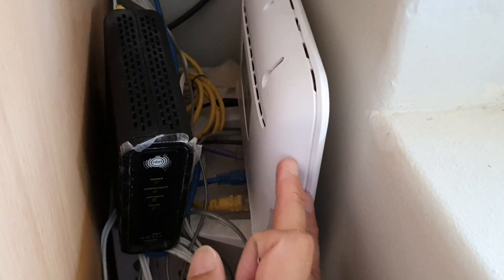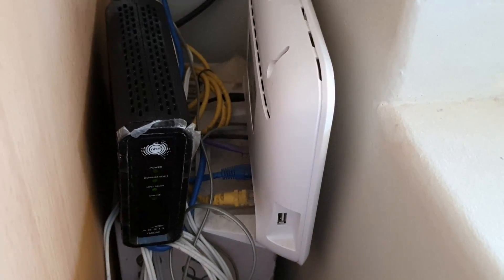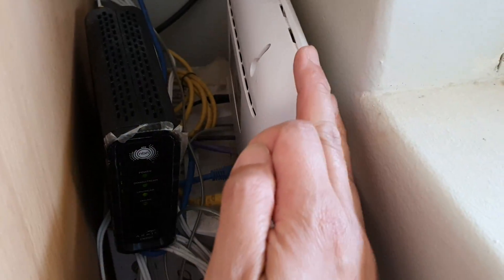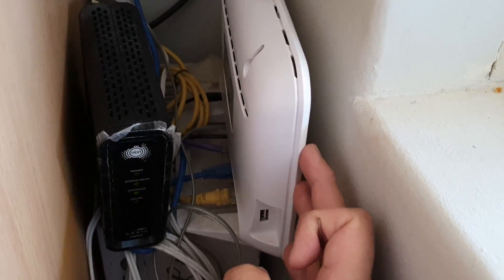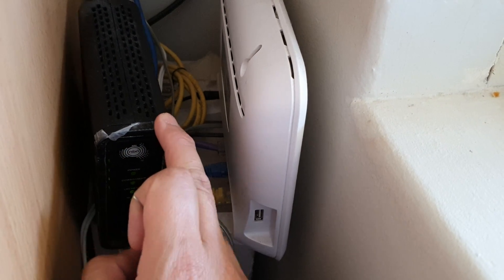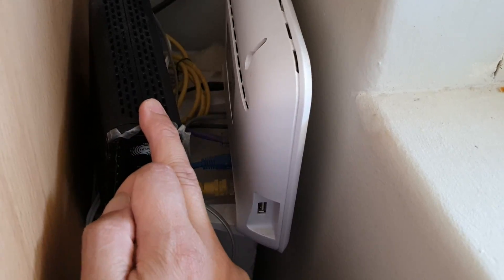We're going to take a look at the Wi-Fi modem and NBN modem. Depending on what type of internet connection you have in your country, the setup may be a little different. Here I've got a Wi-Fi router. Some older setups have a Wi-Fi router that connects directly to a phone line — that's ADSL. Then there's the newer network in Australia called NBN, where the Wi-Fi connects to the NBN router and the NBN router connects to the internet.